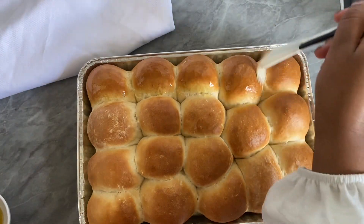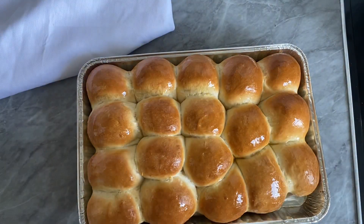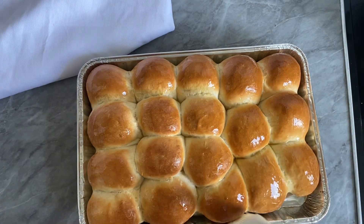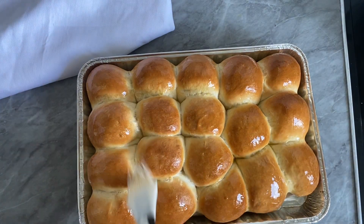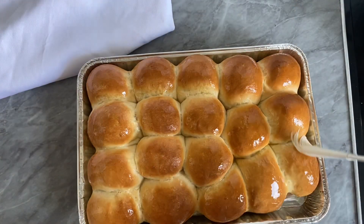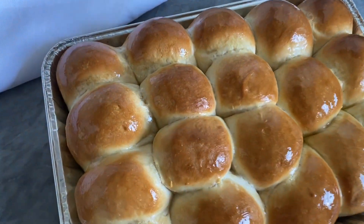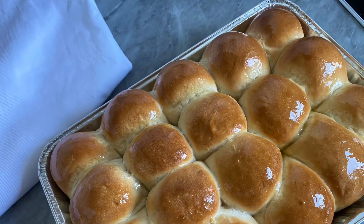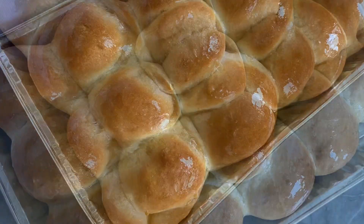These bread rolls are your choice — super versatile. If you've seen my last recipe, chicken soup, they go really well with it. Make the chicken soup and serve with these bread rolls and you have yourself a delicious, warm dinner.